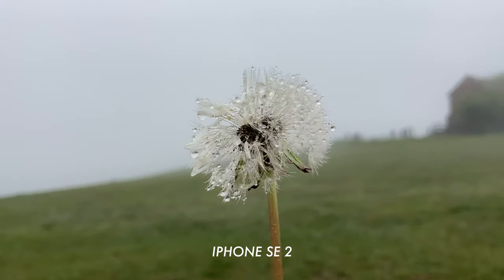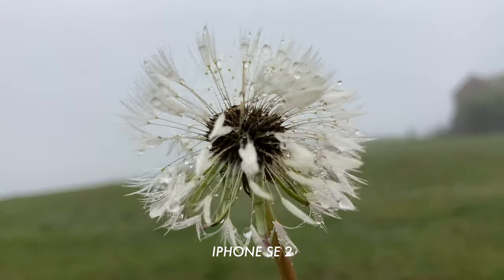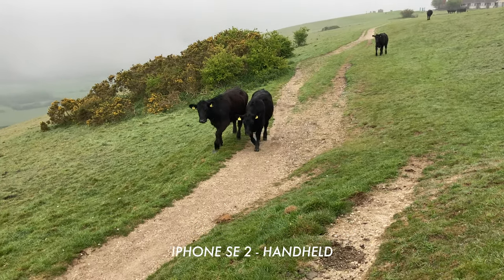Another thing I want to mention is the detail in the up-close and slightly macro shots from this camera. I was thoroughly impressed — I wasn't expecting the iPhone to be able to focus on something so close. There is so much detail in that dandelion, and you get these cobwebs out of this tiny little iPhone camera — really extremely impressive. Also, the handheld stabilization on these phones is just exceptional.